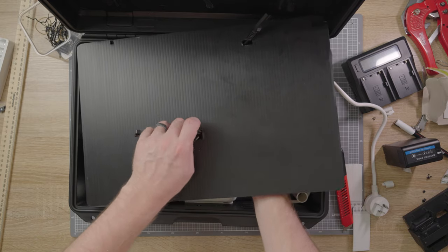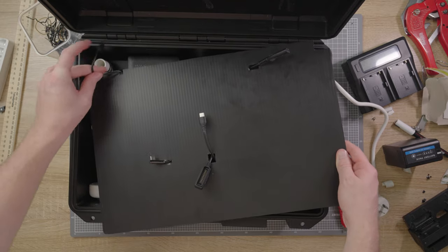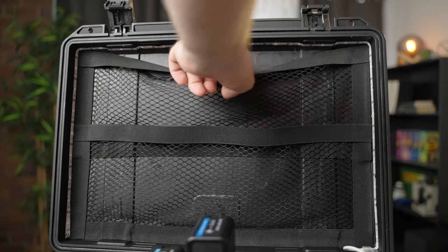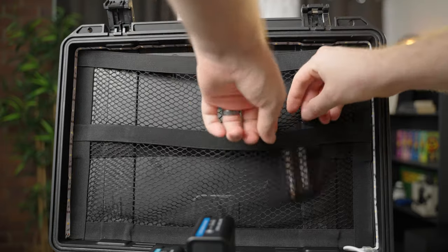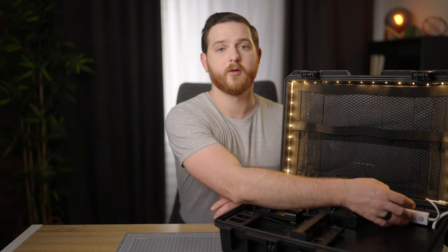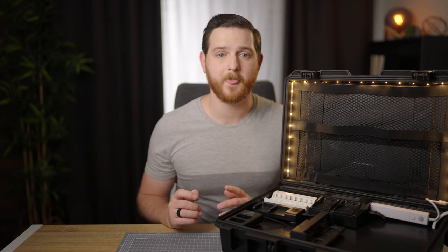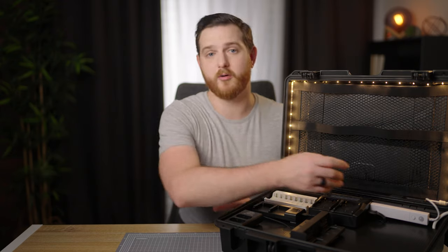Then I cut holes for the power cables. To make the top of the case a bit nicer and more functional I added two netted pouches which I used to separate charged batteries from flat batteries. Lastly I added an LED strip and motion sensor so the light will turn on when you open the case. This makes it much easier to see all the black on black chargers but can easily be turned off if you don't need it.